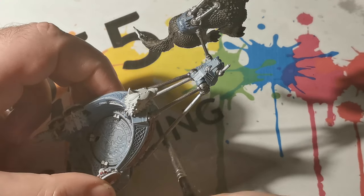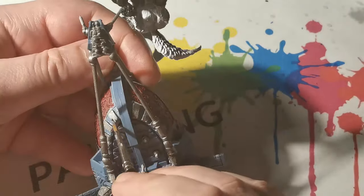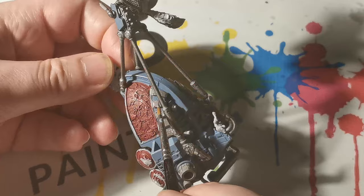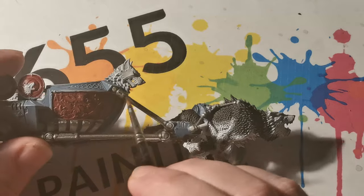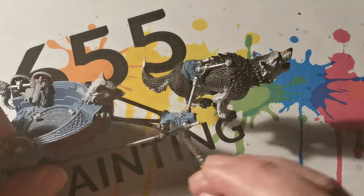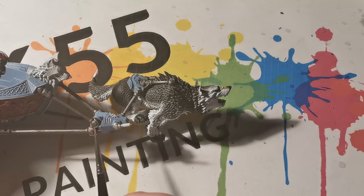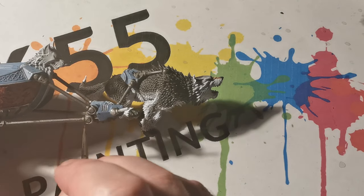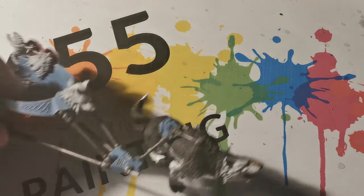For the metallics on this miniature I felt it was quite important to tone the miniature down and give it some darkness. So I started off with Lead Belcher first, and then I used Ironbreaker just to pick out the edges to give it a highlight. Once this was dry, Null Oil was applied onto all of the metallic areas which really darkens them down, and then lastly a very small amount of Runefang Steel was applied onto the very tips of some of the more prominent, sharper areas of the metallics, just to show that slight light reflection.